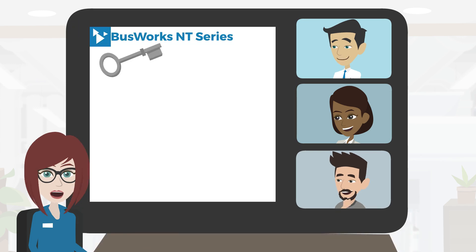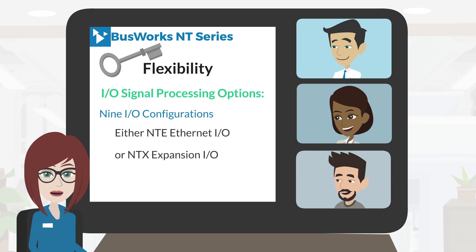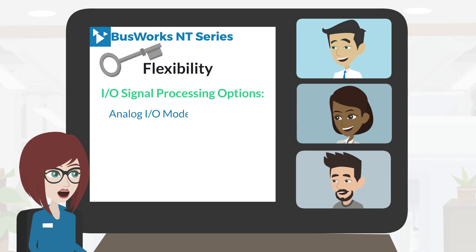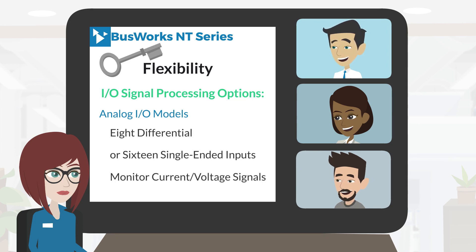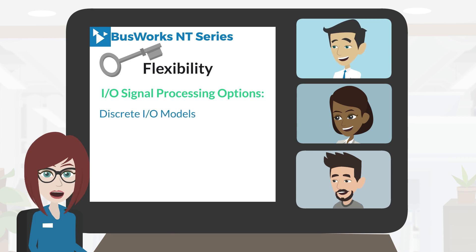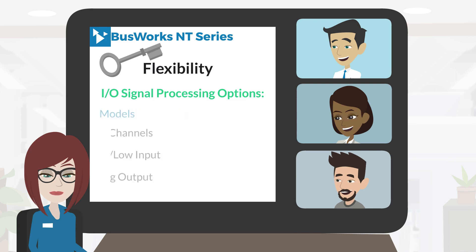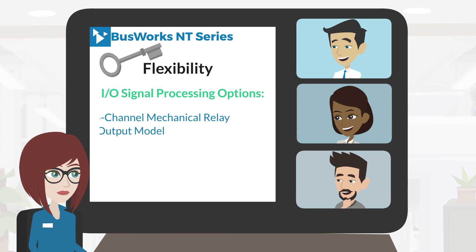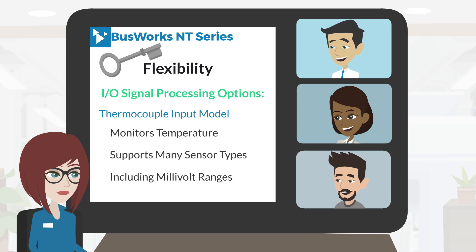One key feature of the NT series is flexibility. It offers a broad variety of I/O signal processing options, including 9 I/O configurations available as either NTE Ethernet I/O or NTX Expansion I/O models: analog I/O models with 8 differential or 16 single-ended inputs for monitoring current or voltage signals; discrete I/O models that provide 16 tandem input-output channels with either active high-low input and sinking/sourcing output; a 6-channel mechanical relay output model; and for temperature monitoring, a thermocouple input model that supports many sensor types including millivolt ranges.